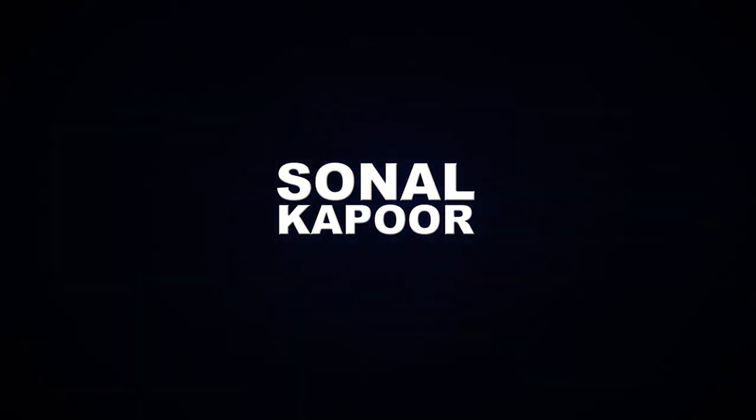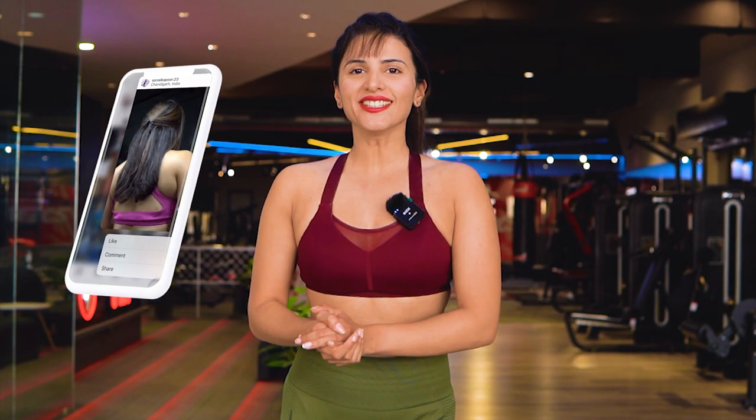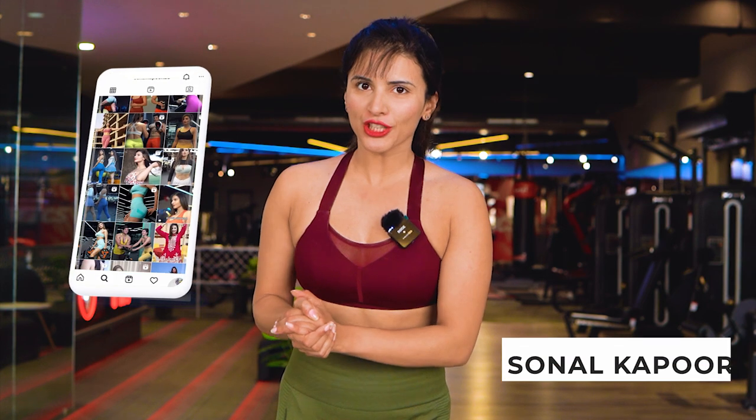So today we are going to talk about an exercise which will help you with your waist and your glutes. Welcome to my YouTube channel. This is Sonal Kapoor, an Ayurvedic nutritionist and an online personal trainer. Today we are going to talk about the Bulgarian Split Squat.